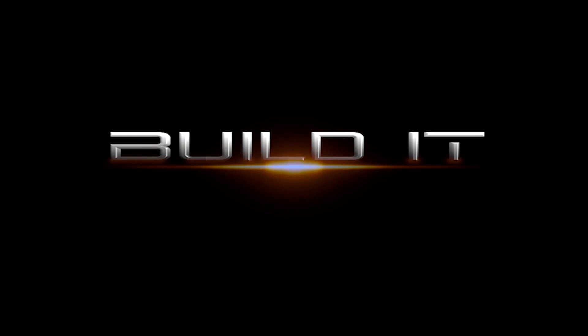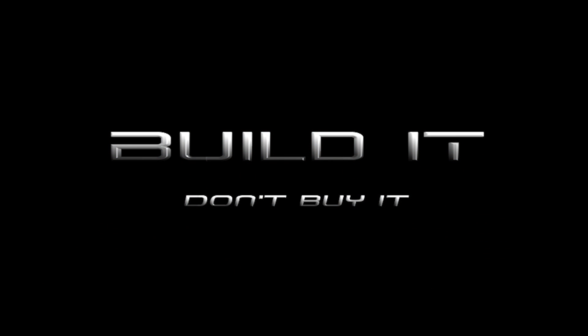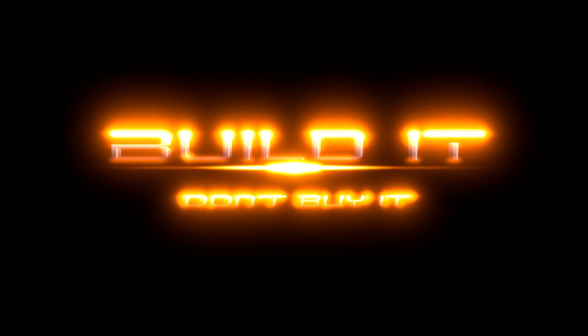I've got that one done. I need to get some light in here though. I guess I'm going to have to put a little light up in here.